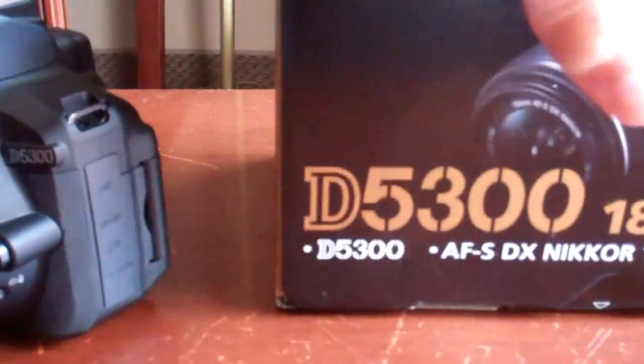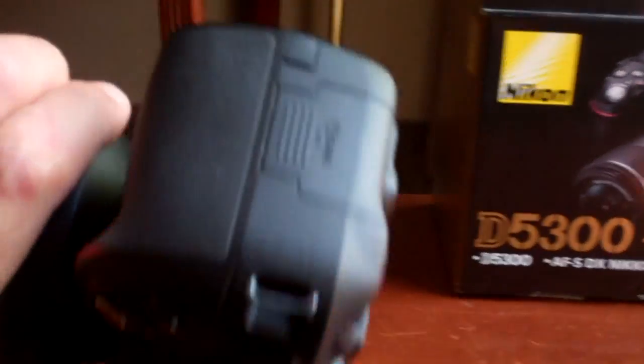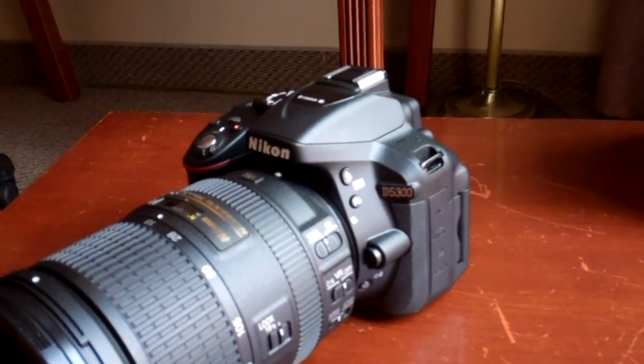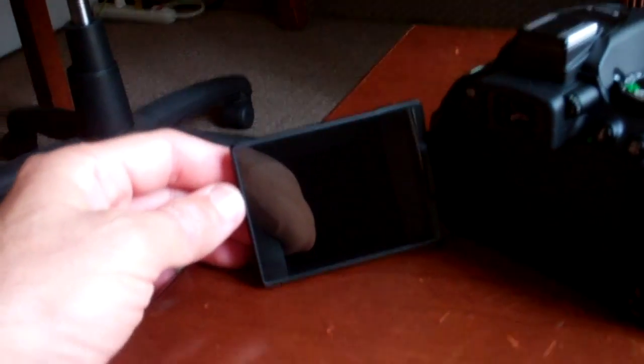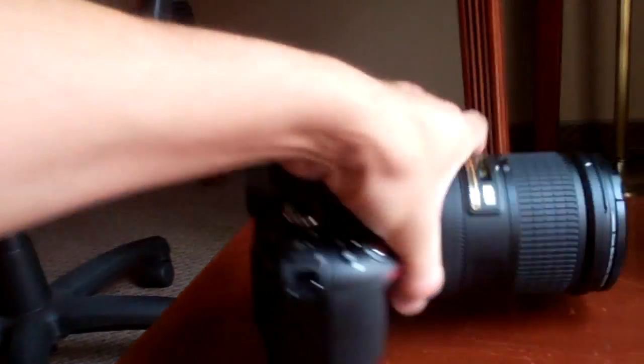You can see over here that's the first sign that this is the new model D5300. Pretty much the camera looks the same as the D5200 except it's a bit smaller — about one ounce lighter, or 25 grams. The screen is bigger by 0.2 inches, or 5 millimeters diagonally, and because of that it also has more pixels.